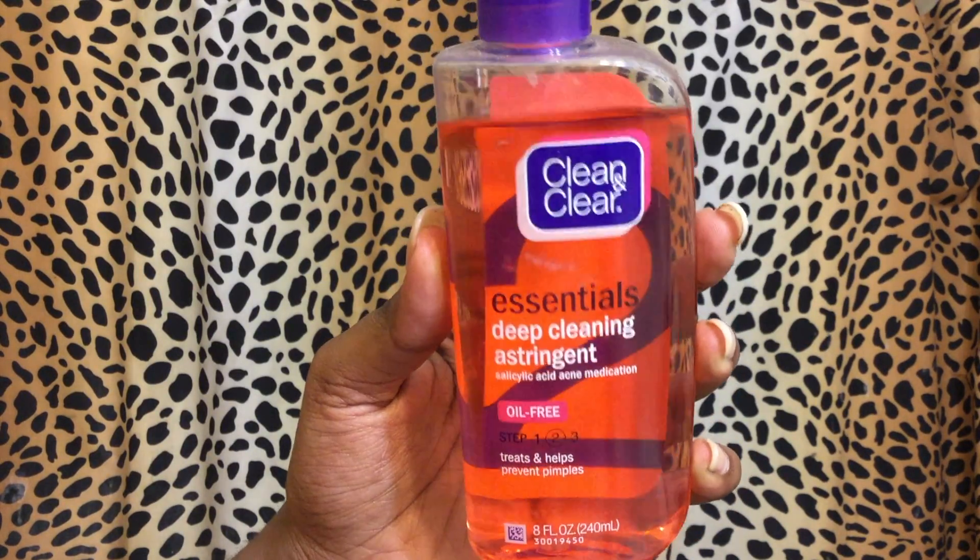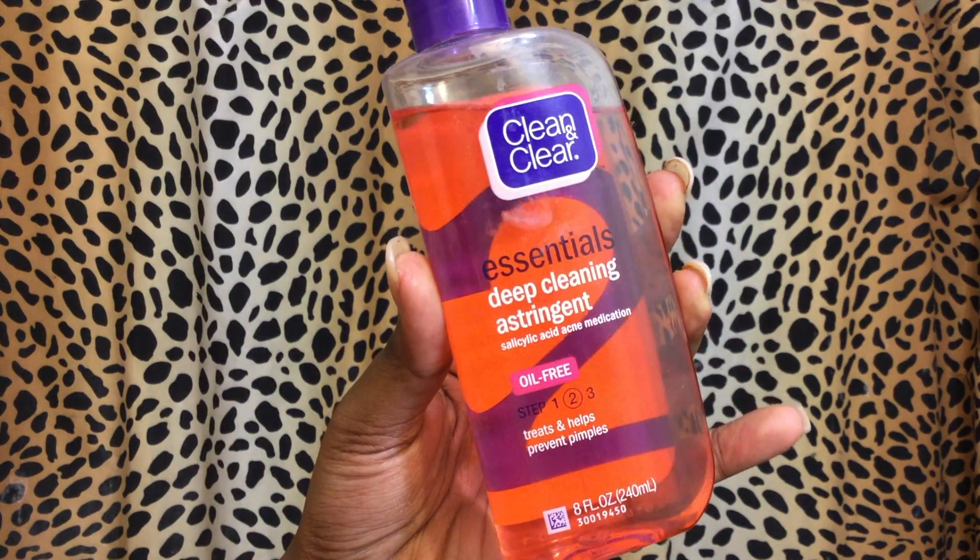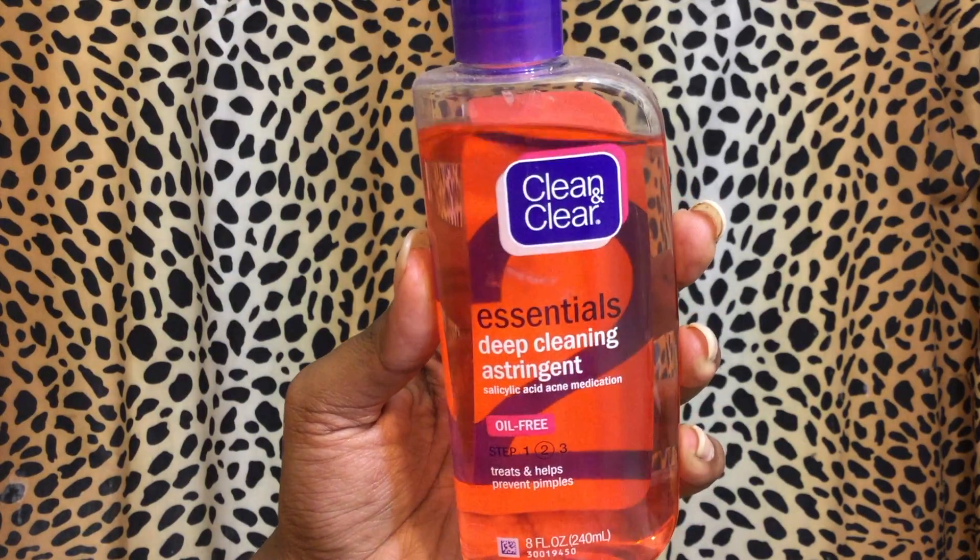Now I'm going to tone using the Clean and Clear Deep Cleaning Astringent. It literally just tones your face — for any pimples you have, you put the toner there and it'll dry them out. At this time I am breaking out, so I just put it on and let it dry.